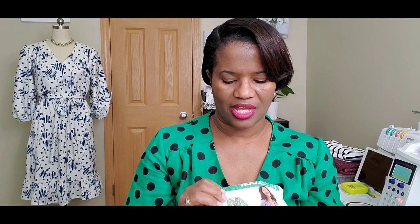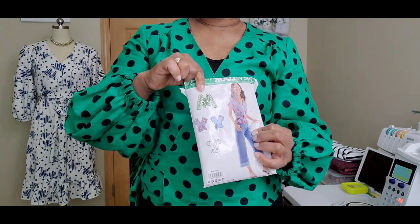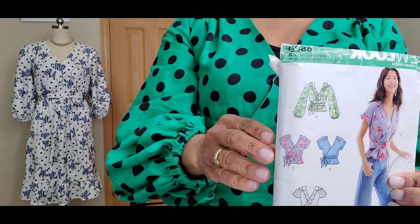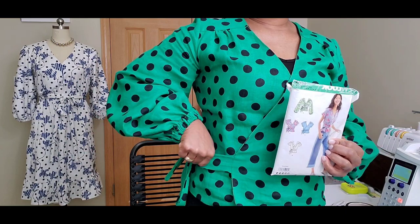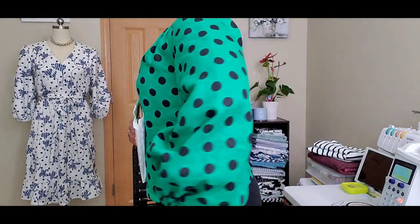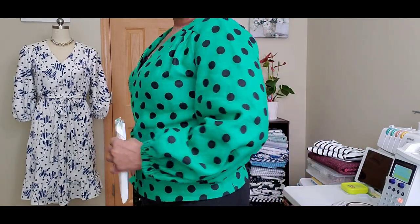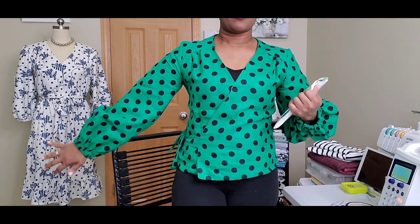I was asked what I'm wearing, so I'll put that information out there. I'm wearing New Look 6560 — it's a green and black linen top I made. I made it without the ruffles, just plain, and I added a strap to the side instead of tying it the way the pattern suggests. It's got a puff sleeve going on there. I like it.